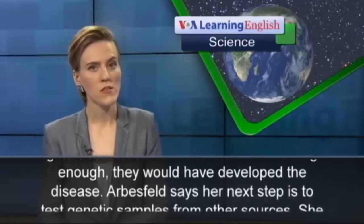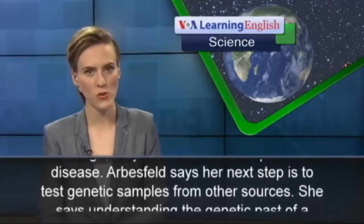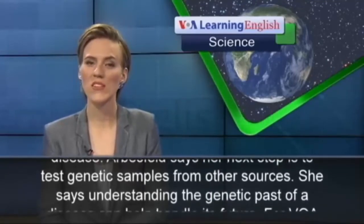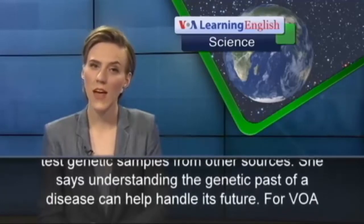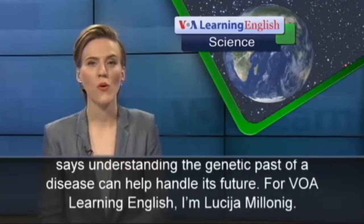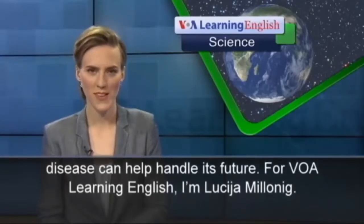Arbisveld says her next step is to test genetic samples from other sources. She says understanding the genetic past of a disease can help handle its future. For VOA Learning English, I'm Lucia Malanig.